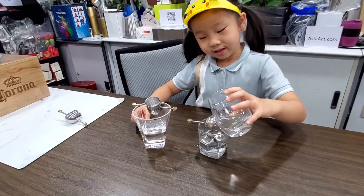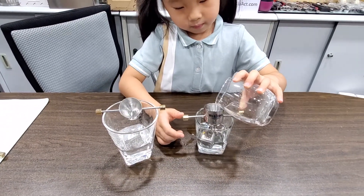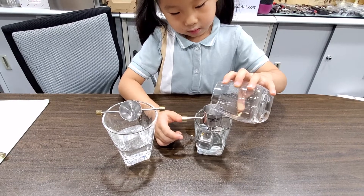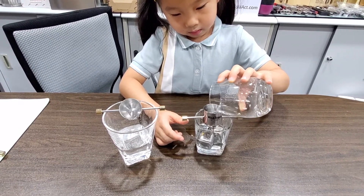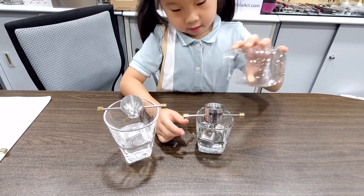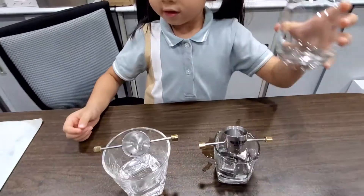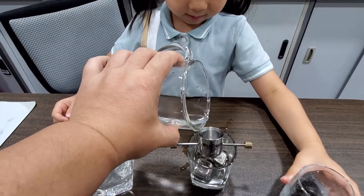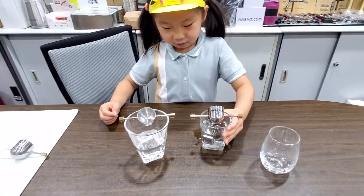Got this. It should pour itself. Come on. Not enough water. Damn! This is a little wet.